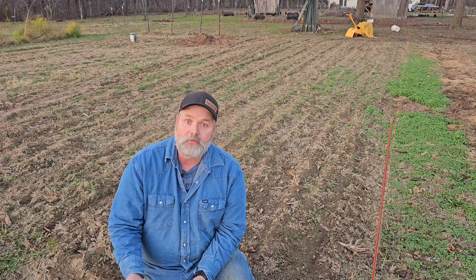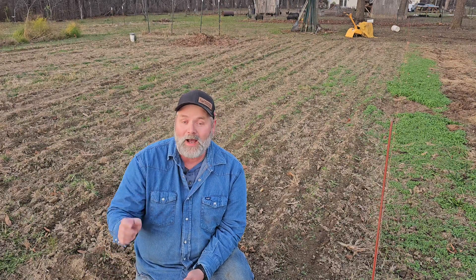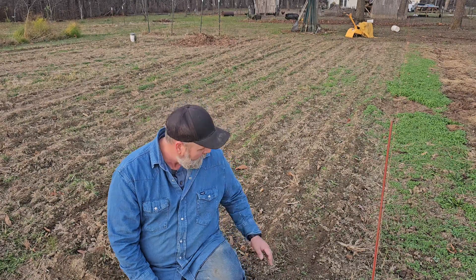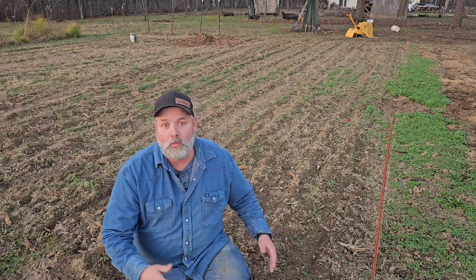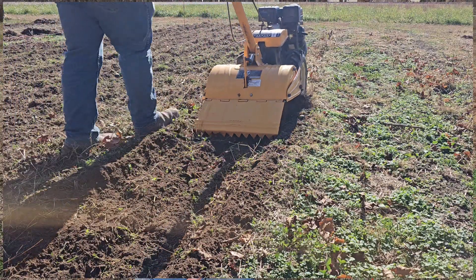I'm going to have a 20-foot wide by 40-foot long area where I'm going to plant my potatoes. I kind of started right here. What I did was I just tilled it up, going down about an inch deep — all I'm doing is raking out the roots and stuff I don't want in there.